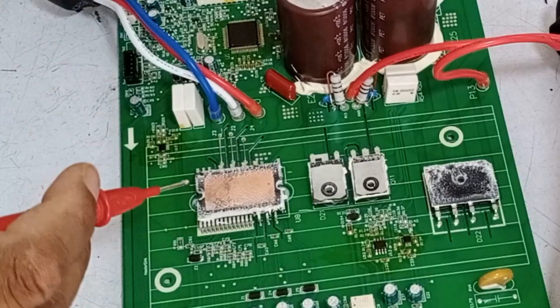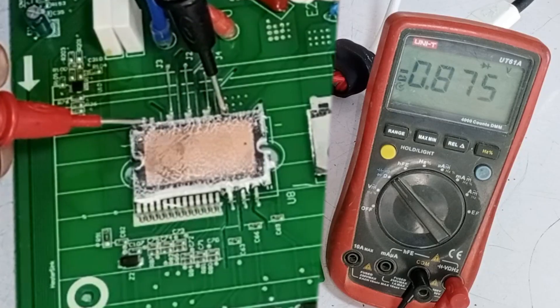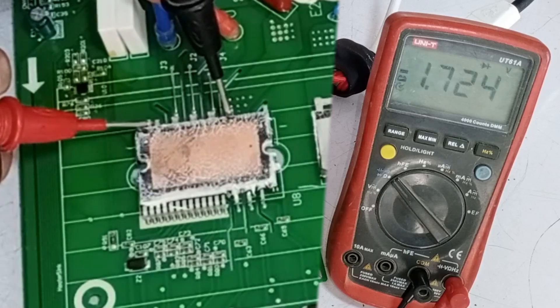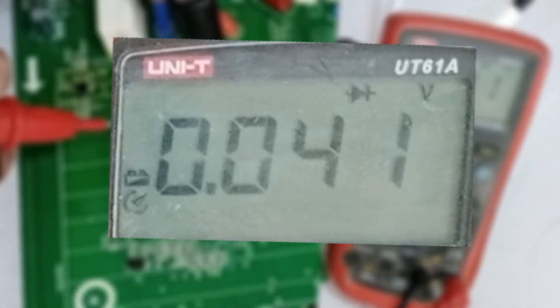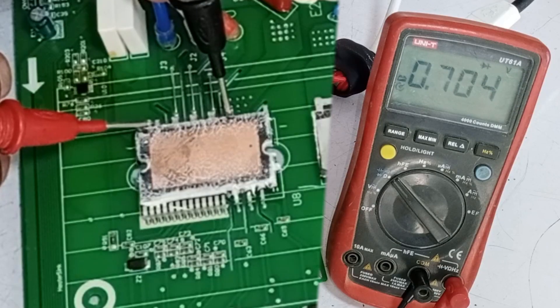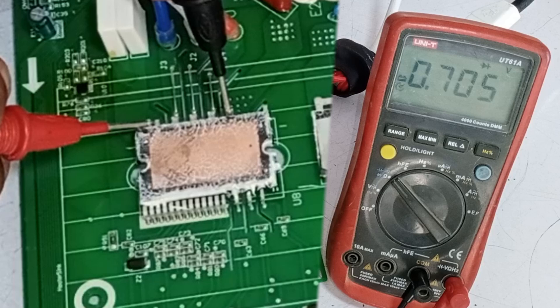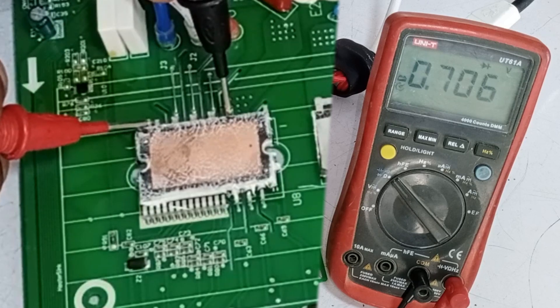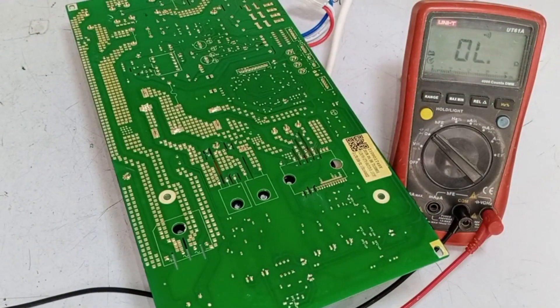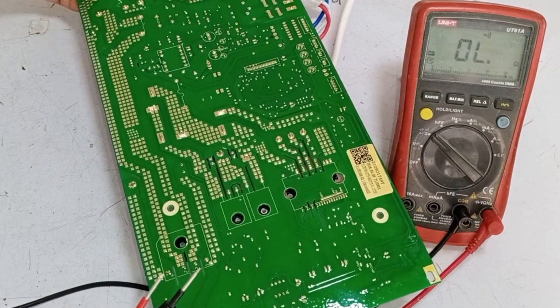Now I will switch the sides of the probes — it should still be showing 0 on the positive pin. Let's see what value it shows now. When we place the negative probe on the negative pin and the positive probe on the positive pin, the reading was 0. But now, when we place the positive probe on the negative pin and the negative probe on the positive pin, the reading is showing correctly. So the IPM showed a faulty reading first, and OK on testing the second time.